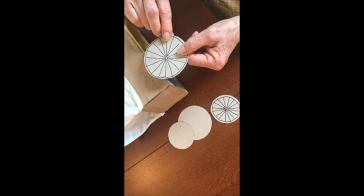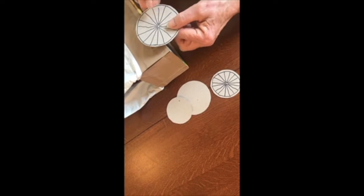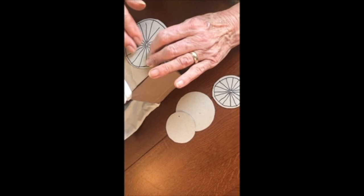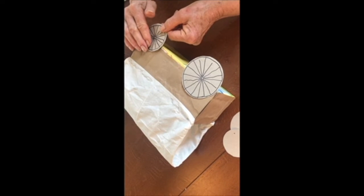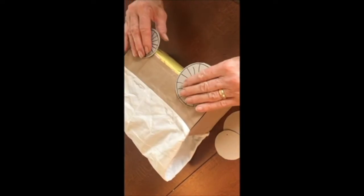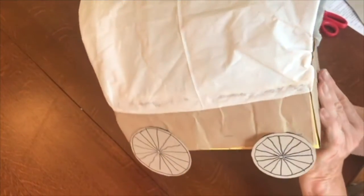I'm going to glue the wheels on. The large ones go to the rear of the wagon and the small ones to the front, so you need to decide which end is the rear and which is the front. Put a glob of glue on your wagon and place the back wheel just a little less than halfway across the circle onto the wagon. The front wheel needs to be placed further down than halfway so the bottoms of the wheels come to the same place. They'll take a little while to dry, and here we are with our finished covered wagon, all ready for the Oregon Trail.